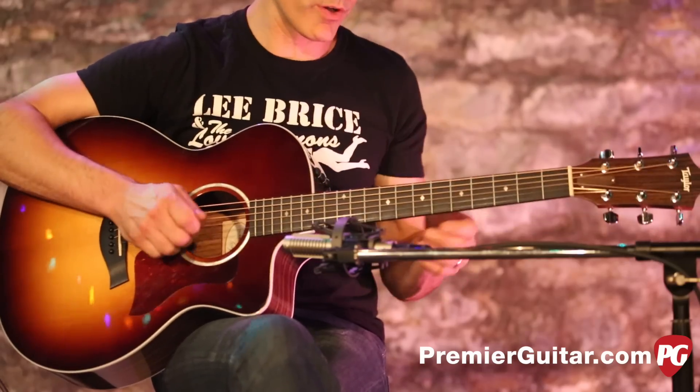Just a fun, very fun guitar to play — it's a great guitar for comping chords.